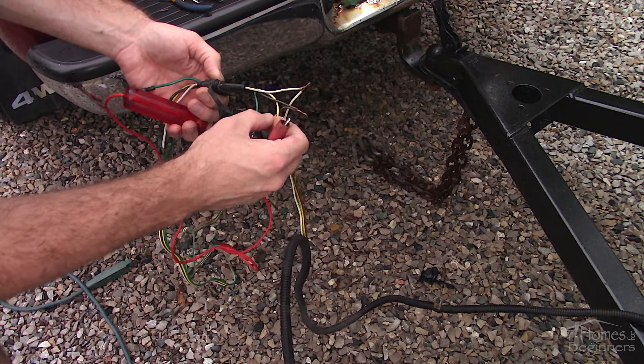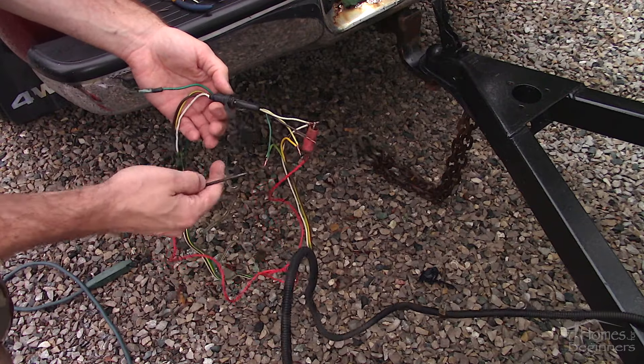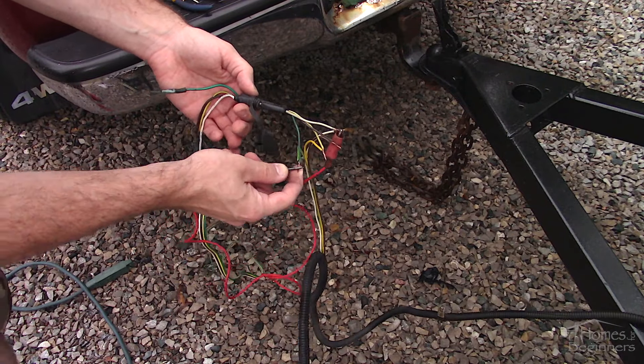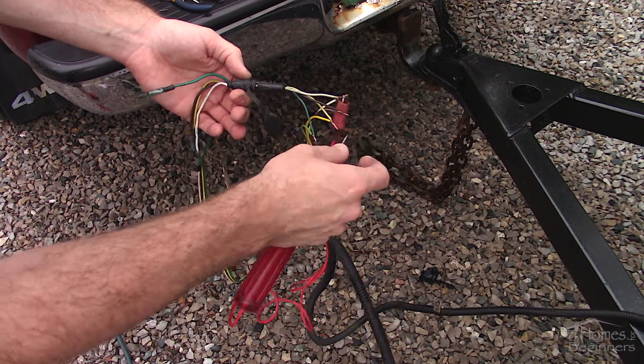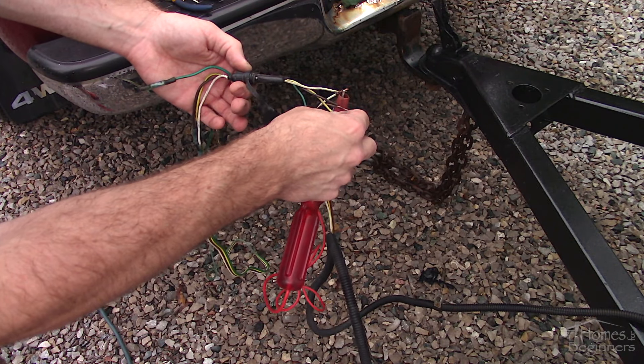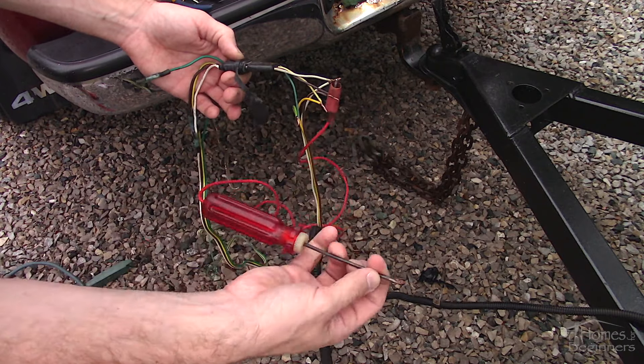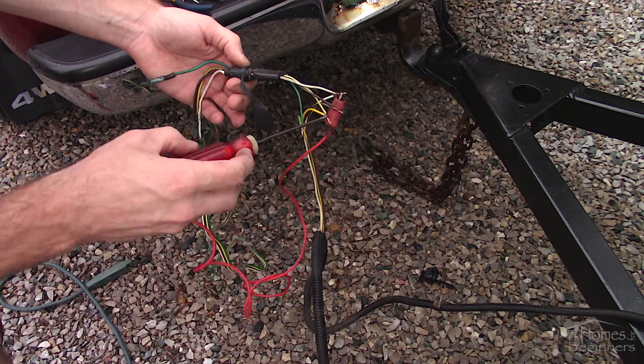Hooking up the trailer connector — as you can see the wires have already been cut from when the trailer was brought home. Clip the test light to the exposed ground wire. Make sure you don't cross any bare conductors; use electrical tape if needed. If they are crossed this may blow a fuse on your truck. Make sure you also inspect the wires and connector on the trailer's end.